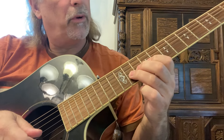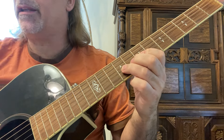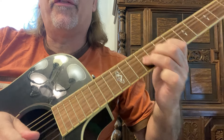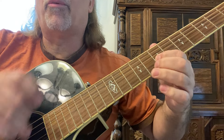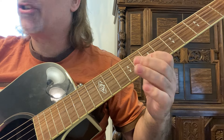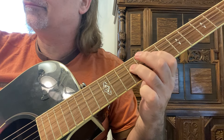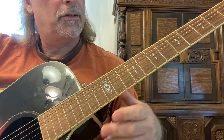Now we're on the 9th fret, 3rd string, with a full-step bend. Bring it down with your third finger — you're not just leaving it, you're bringing it down. Vibrato with your first finger on the 7th fret, 3rd string; 9th fret, 5th string; 7th fret; and 9th fret on the 4th string.